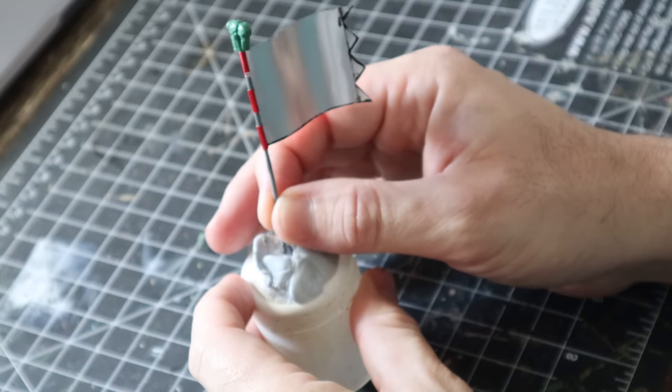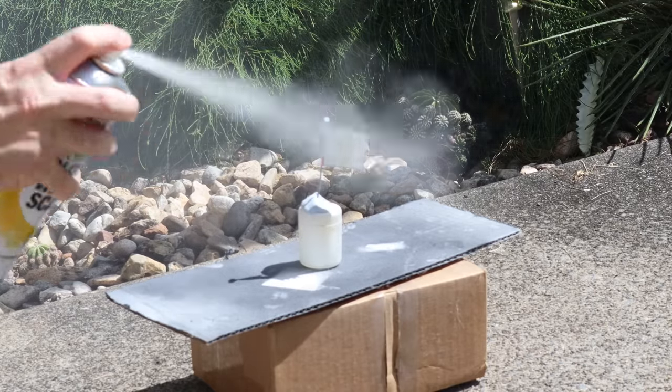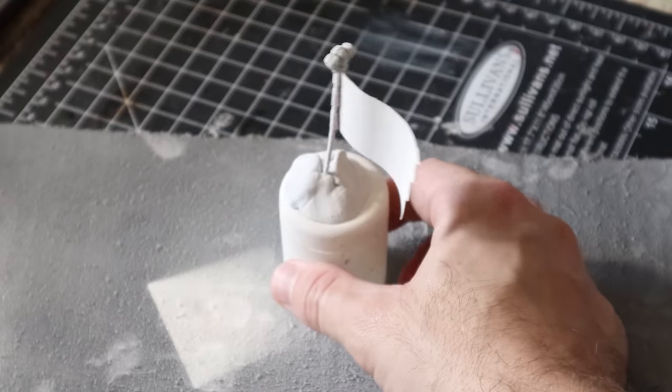For priming, I stuck it down using some blue tack and took it outside for a squirt of paint. You'll want to use white or a really light colour primer, as we'll need to sketch on a rough outline of the artwork.